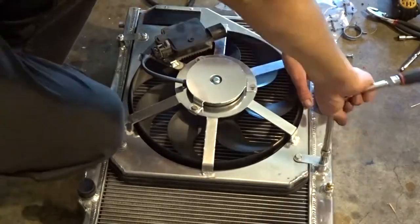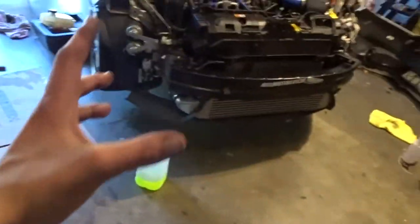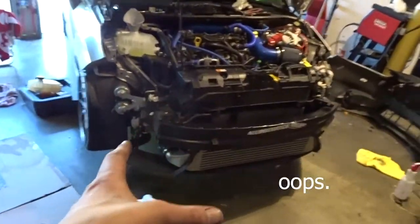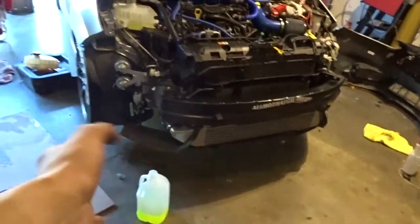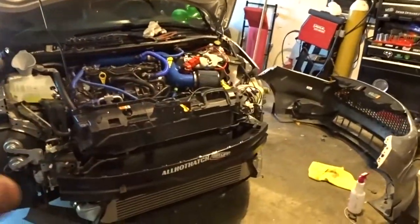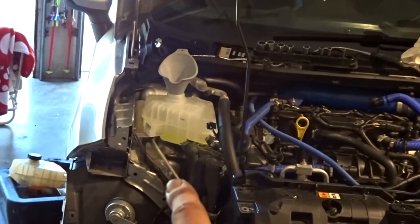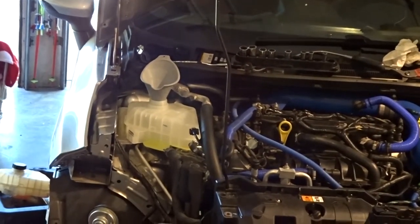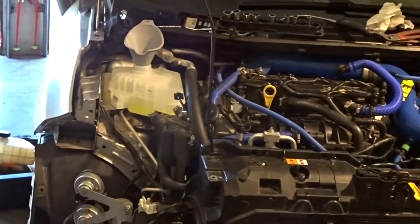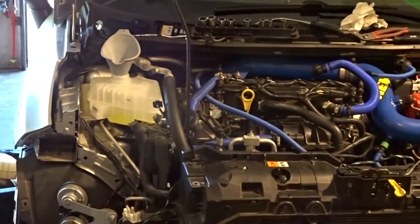Forgot to record a ton again. Got the front end back together, got the intercooler on, got the under shield back on. So now pretty much all I'm doing is filling up — I got a new coolant bottle — filling it up with coolant and letting it run through. Then I'm gonna drop down, turn it on, let it run with the cap off for a while to bleed, and then we're gonna take it on a test drive.